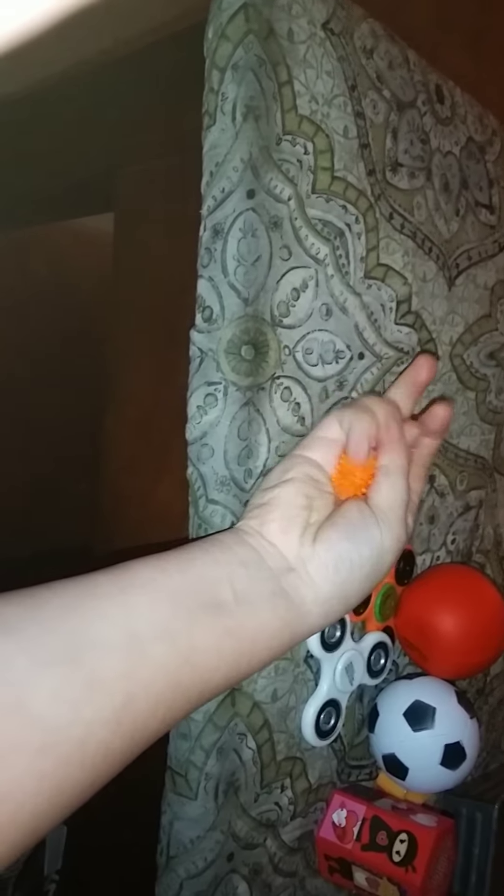Here are some spiky little plastic balls. They just feel good to move around in my hand because they're like prickly and it feels good.